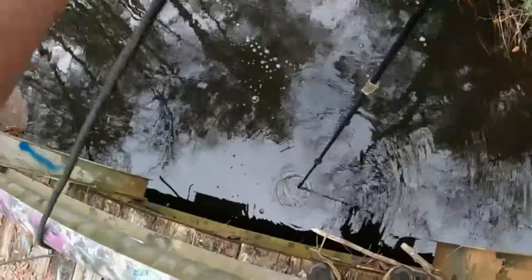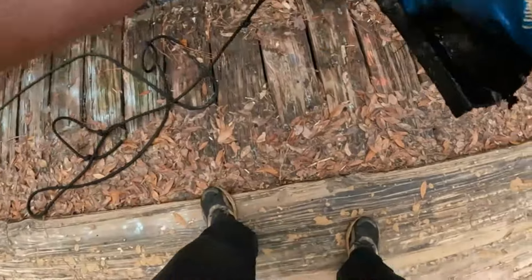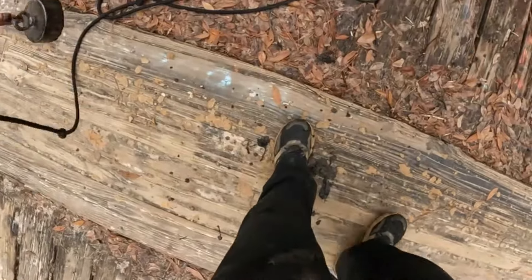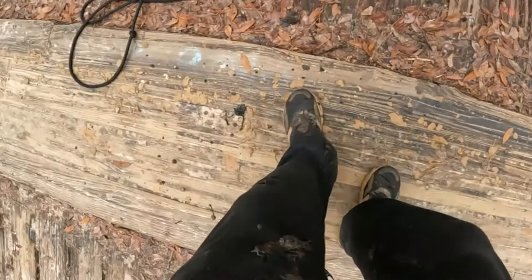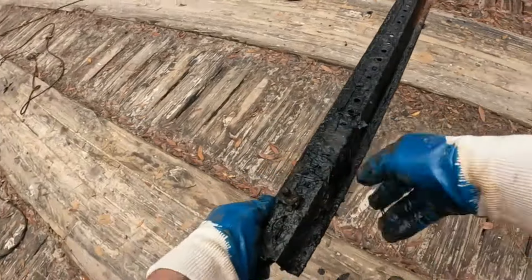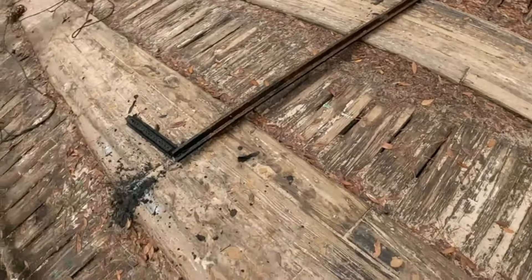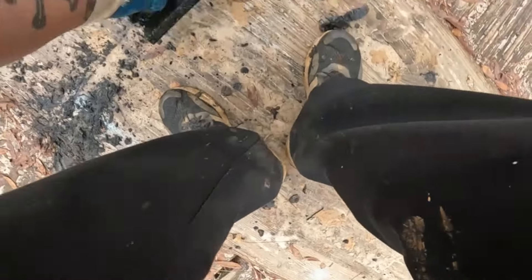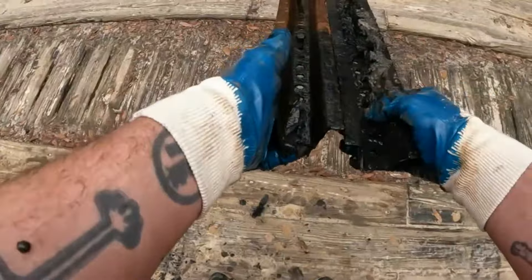Where are you going? Stay on that. Ow. Wow. Oh, I broke it. That was a long signpost — lost about a foot and a half.